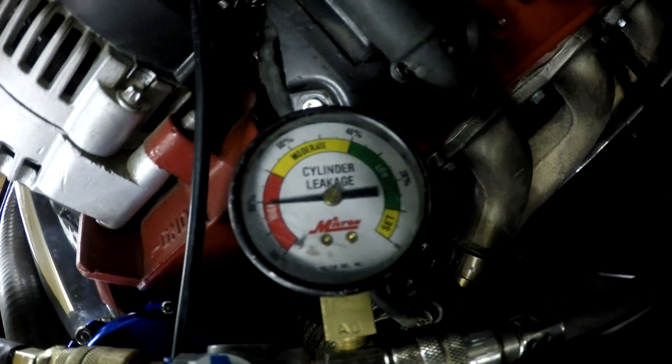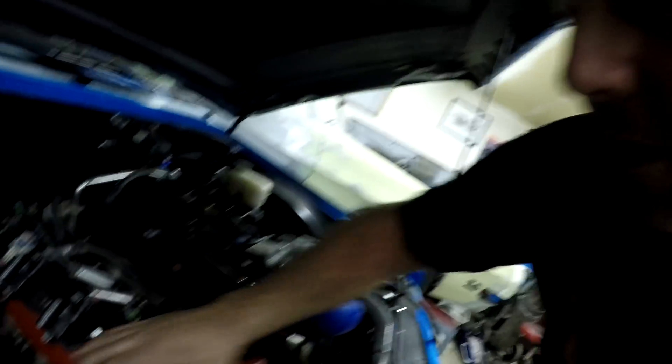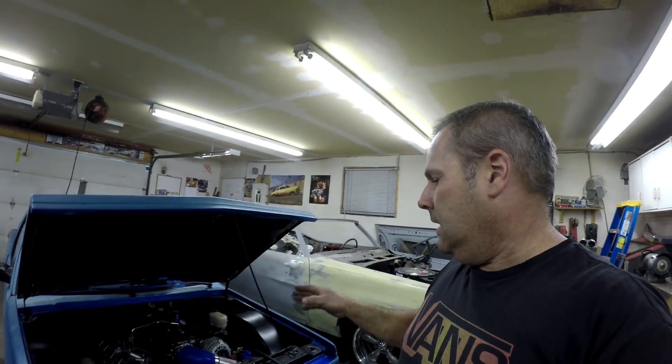It's bad - it's 80%. And it doesn't matter where I turn it, it's 80%. If I put my hand over the oil breather, I can actually feel air coming through. And when it's running, I take that off and there's lots coming through because it's running and making compression. So it's that cylinder - it's number five.